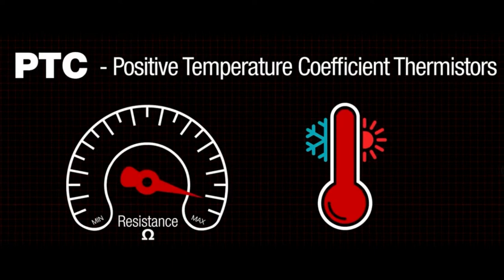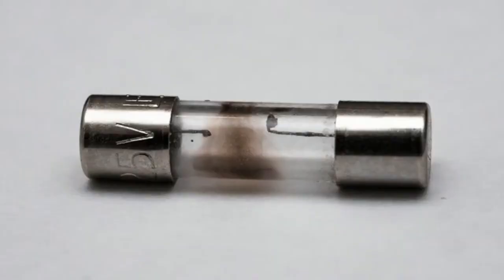What's neat is as it cools down, it can go back to low resistance. This is unlike most fuses — when a wire fuse blows, it doesn't reheal. It's blown once and you have to replace it. Usually there's an easily replaceable fuse you can pop out — it's not soldered onto the board.